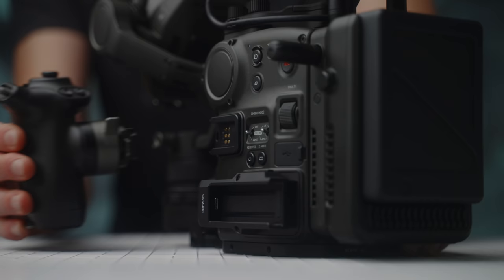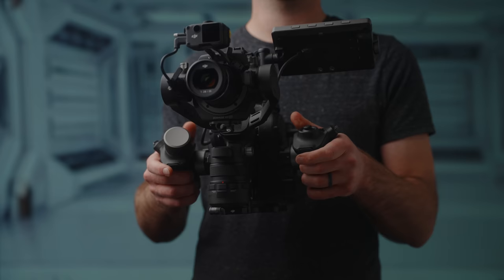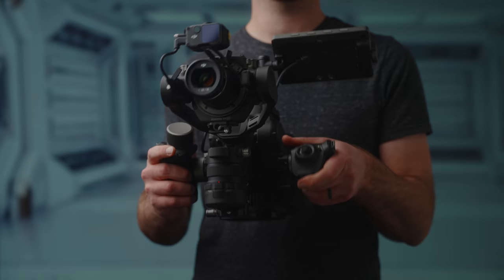Next we have the camera grips. These can easily be added and removed with the flip of a locking lever, and adjusting the angle of the handles is absolutely brilliant. Simply press the silver tab to adjust and release to lock when you find a comfortable position — this can even be done while holding the camera in midair. I really like these handles and wish every camera had them.